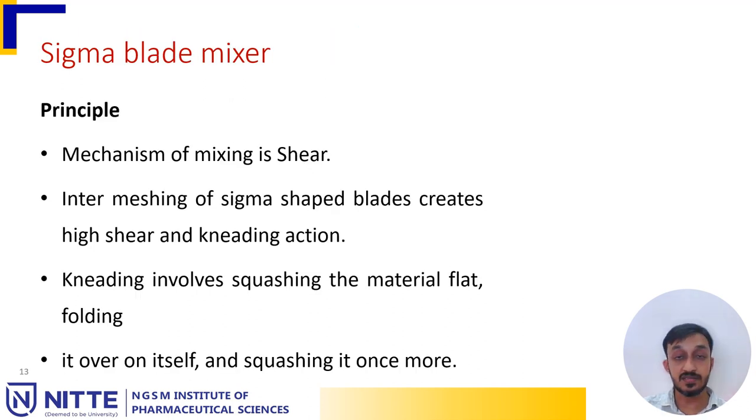The sigma blade mixer operates through a mechanism of shear. Intermeshing of sigma-shaped blades creates high shear and kneading action. Kneading involves squashing the material flat, folding it over on itself, and squashing it once more.